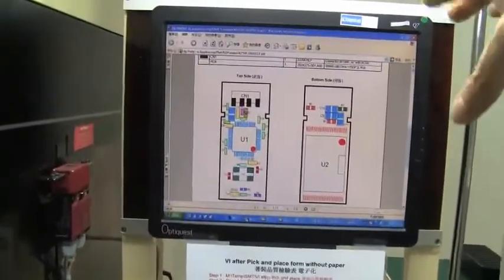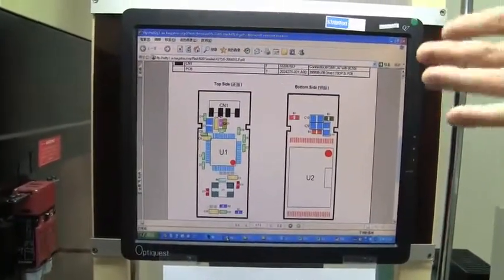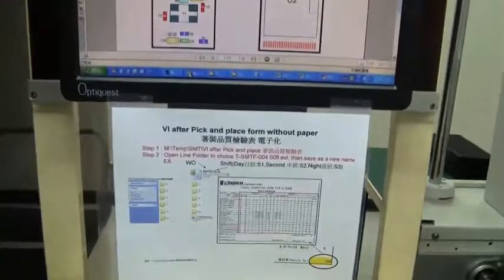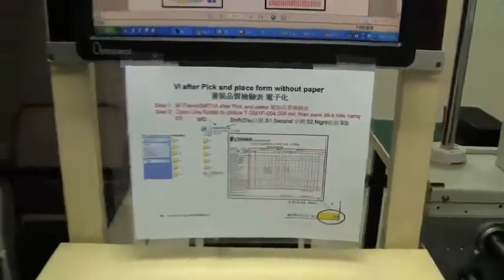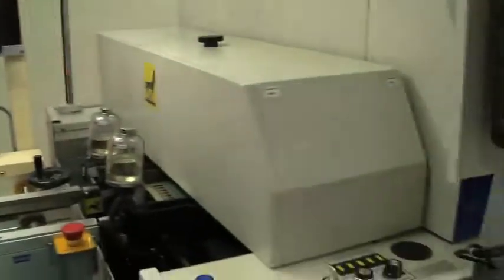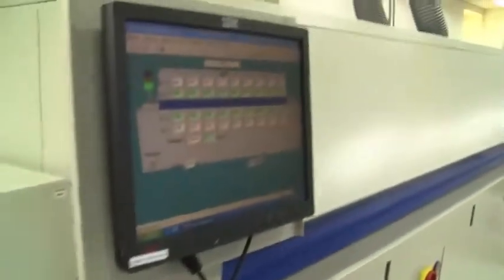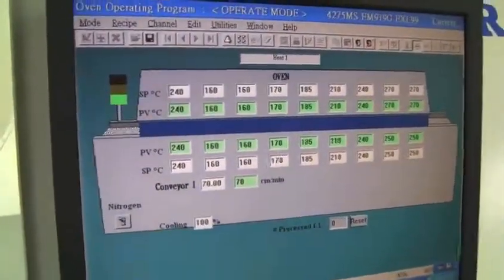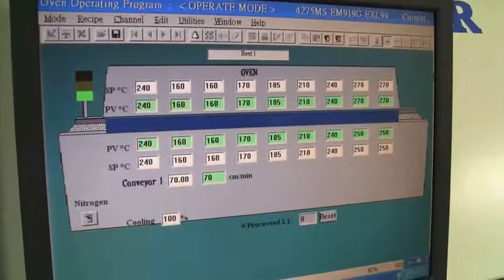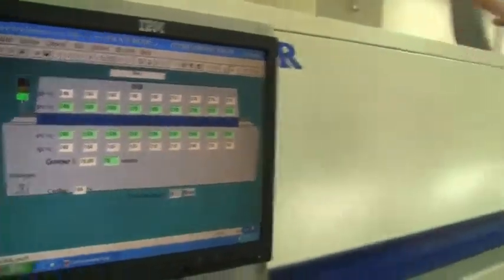It's distributed to the different production lines so they can always see what's running, and when they come up with a new model they can update it on this computer over here. And then the boards are finally getting into the oven.